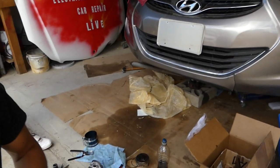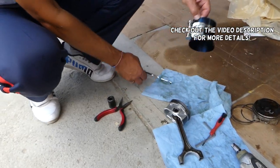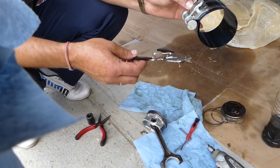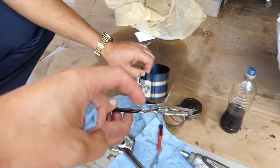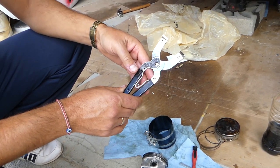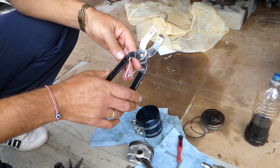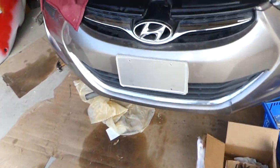Hey guys, welcome back to Repair Guys. In today's video we'll show you how to use the piston ring compressor tool and how to install a piston on a car. We'll have the link in the description — it comes with the pliers, really a good deal. Those are the pliers for the piston rings and we'll show you how it works in just a minute.